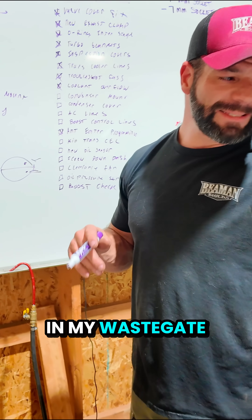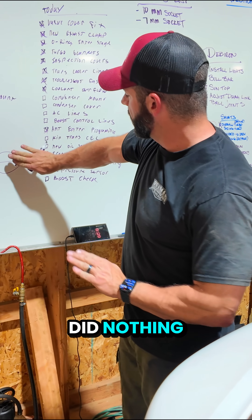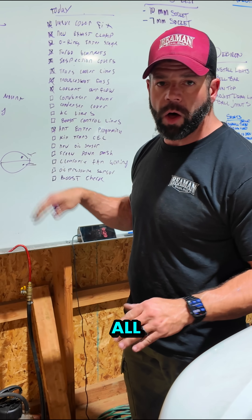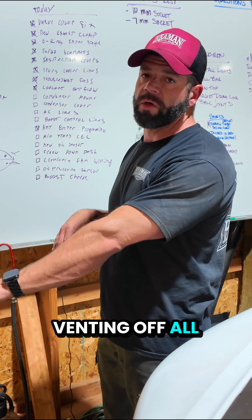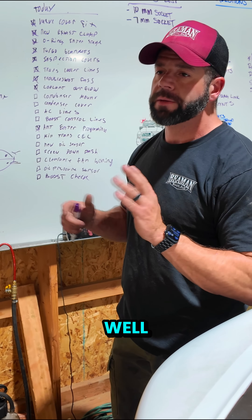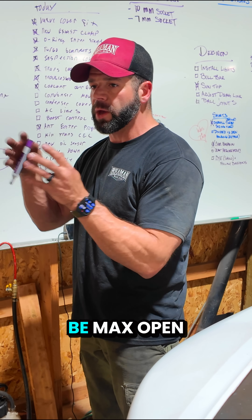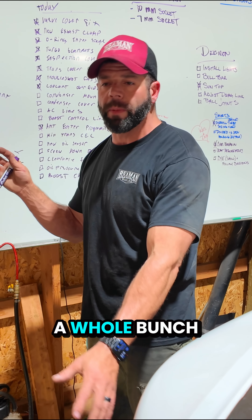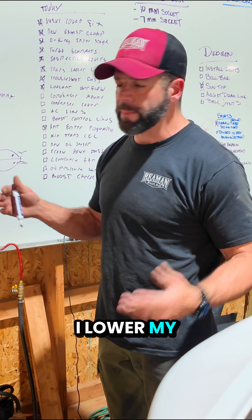The springs in my wastegate are 35 PSI. So if I did nothing — if these ports weren't connected at all — once I hit 35 pounds of boost, it's going to start venting off all of the exhaust. At 35 PSI it's going to be max open, and I'm venting a whole bunch of my exhaust to atmosphere and I lower my boost.